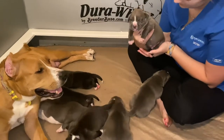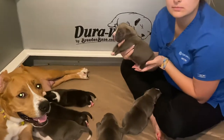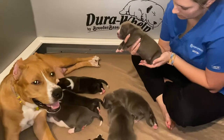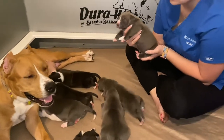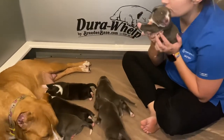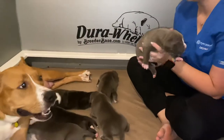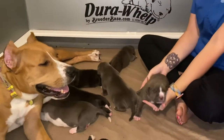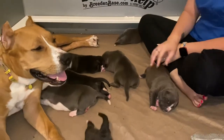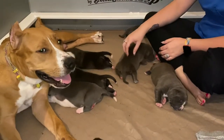We're here to show you how the military has made their super puppy, super dog program with early neurological stimulation. This is something that we do with our puppies every single litter. Scientists did this testing with the military — they had lots of litters and would do some with ENS and some without.